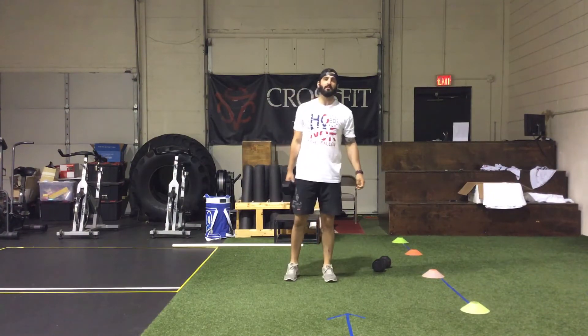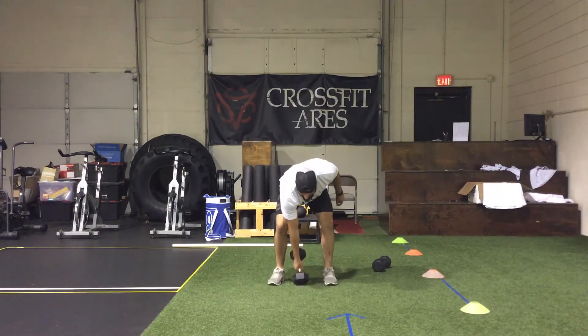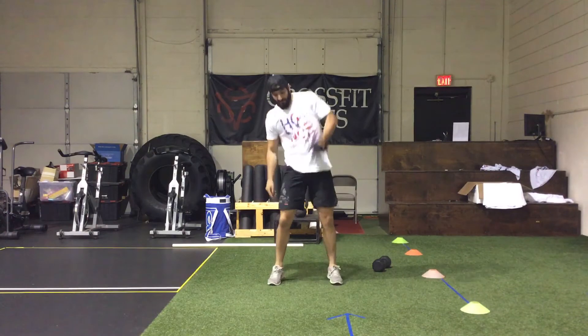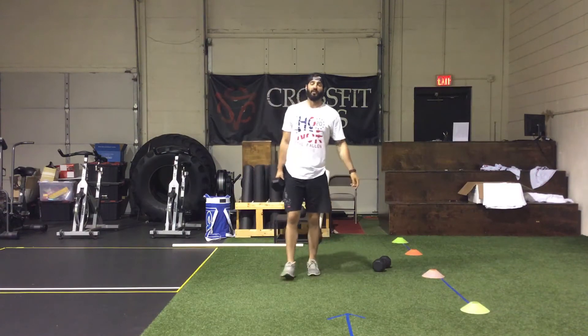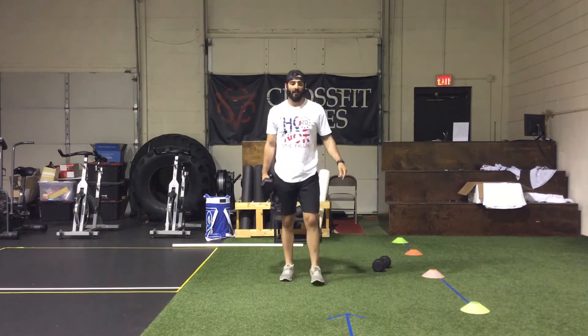Next is dumbbell power snatches. These are coming from the ground, also switching arms every rep. From the middle of the feet, drive up overhead, switch, up overhead, switch — for 30 reps.